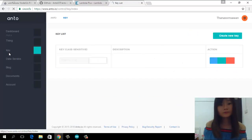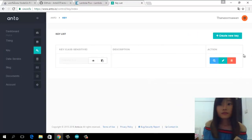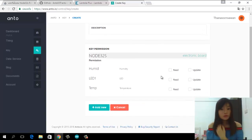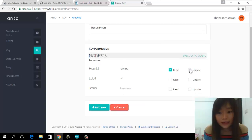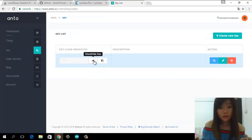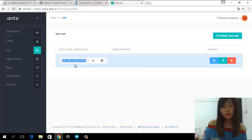Then go to 'Key' and click 'Create.' You choose 'Read and Update' for everything you added. Then click 'Add New.' You already have the key shown — you can show the key and copy the key to paste into your code in Arduino IDE.